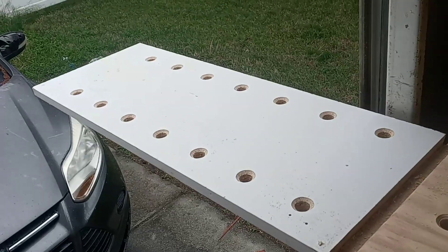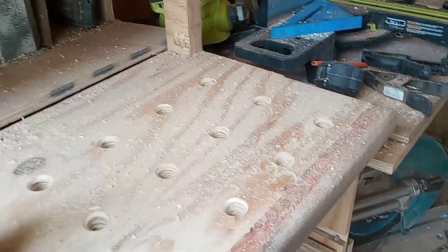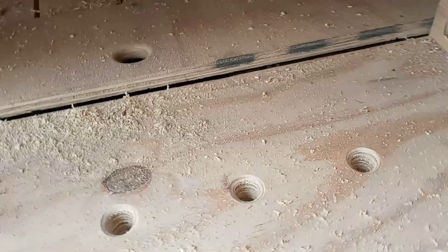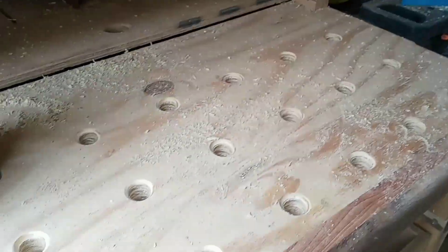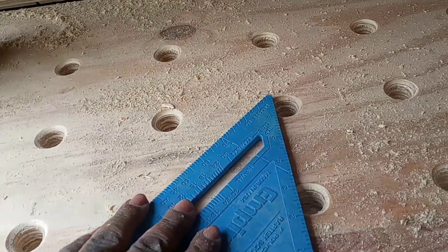All the holes are drilled, but now I need to take my router and put a chamfer around the top edges of each one. Then I can clean up for the day. Just like that - all the dog holes are drilled and chamfered. The plywood is double-layered so I have an inch and a half of bearing for the dogs, which should give me plenty of force for clamps and everything else. They all have the same layout - the same setback from the edge, all four inches apart, and all square with each other.